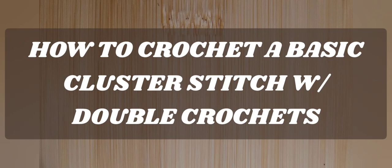Hello everyone, welcome to Camtai Handmade Creations and another tutorial. Today we're going to work on how to crochet a basic cluster stitch with double crochets. So as always, I don't like to dawdle, so let's get started.